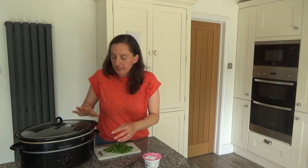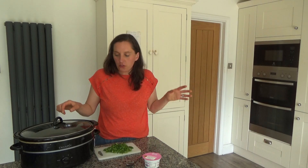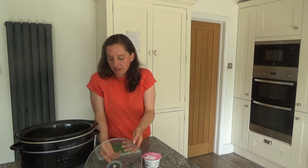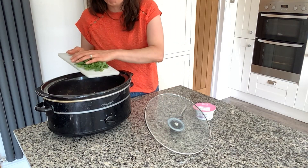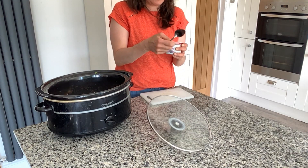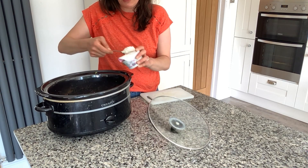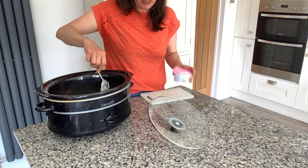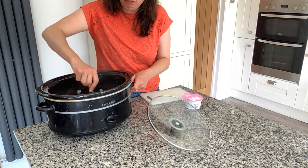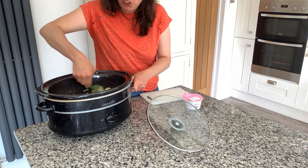The chicken fajita has finished cooking and I'm currently cooking some rice on the hob. Before I put the whole dish together, I just want to add a small handful of spinach to wilt down, and also about three tablespoons of sour cream. I'm going to mix that in — it's basically like the filling of a chicken fajita, though a bit more soupy because of the chicken stock.